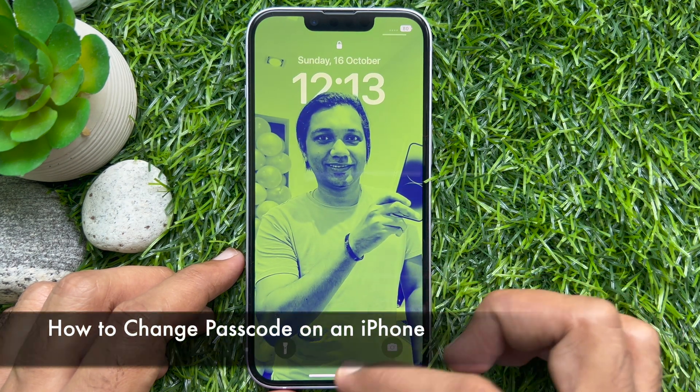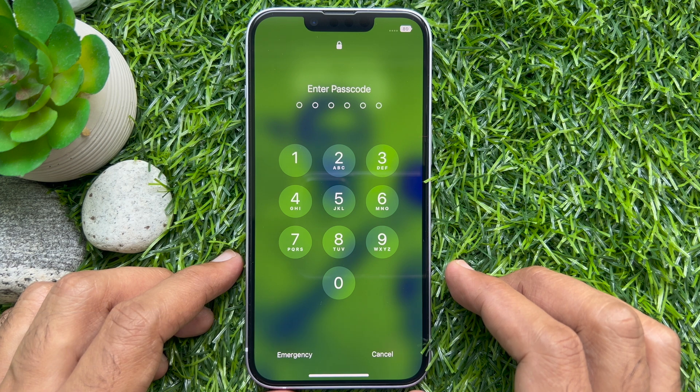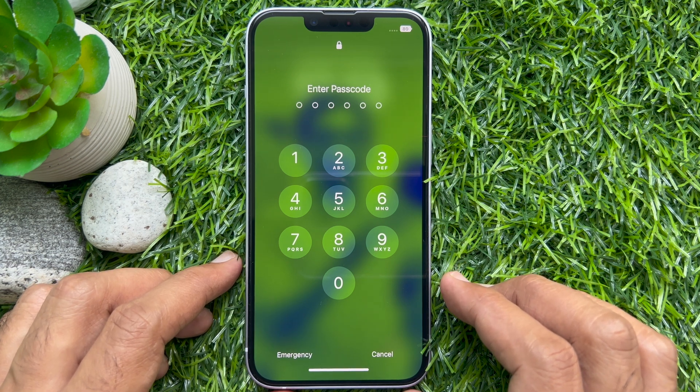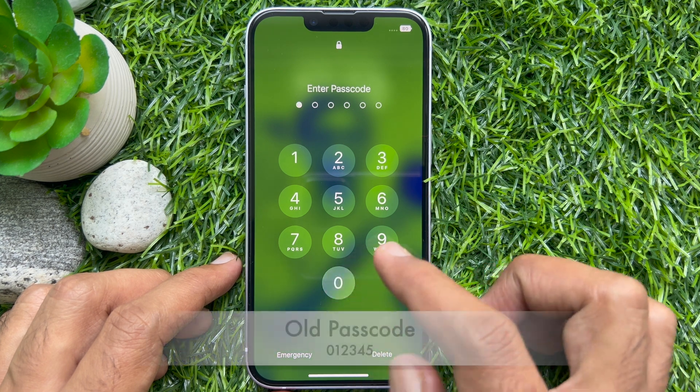Hello everyone. Today I would like to show you all how to change the passcode on an iPhone. It's easy to change your iPhone passcode. All you need is the existing passcode and follow these instructions.